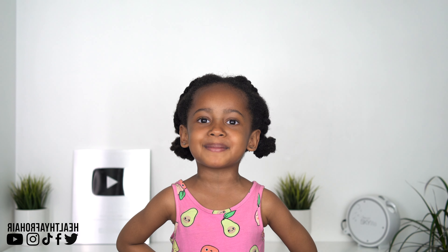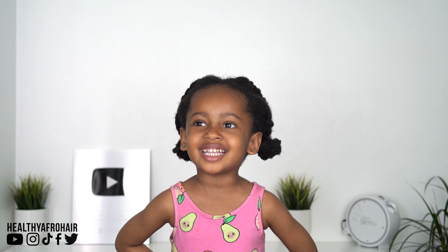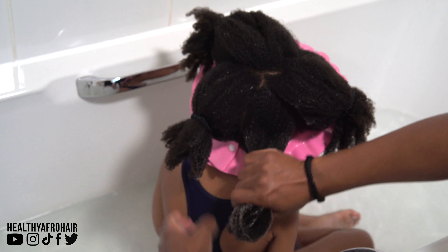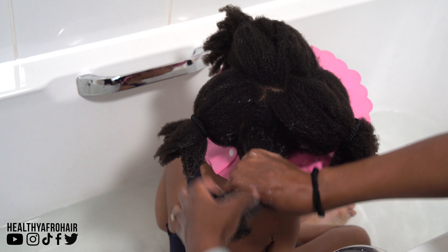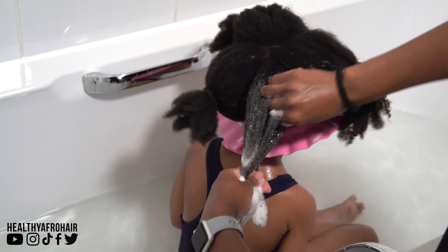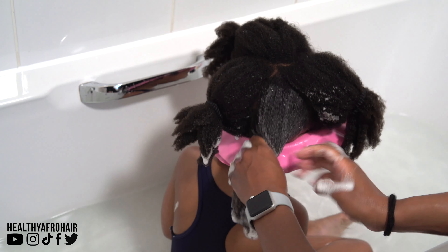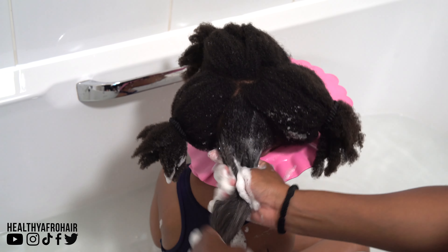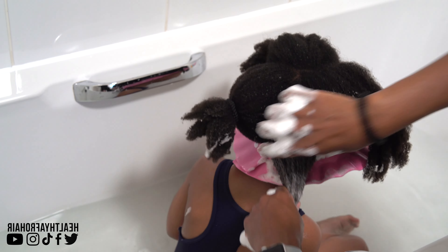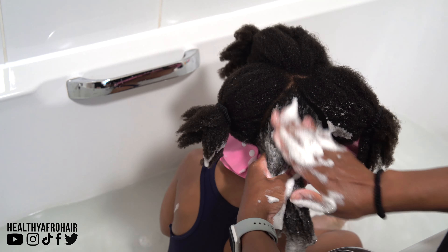Hi guys, welcome back to my mommy's channel. Today is our full wash day routine. Hi guys, welcome back to another video. So as Ava said, this is her full wash day routine and I'm going to be sharing with you how I detangle, wash, condition, moisturize and style her hair. This is the first time my baby girl is making an appearance on my channel, so I hope you enjoy the video.